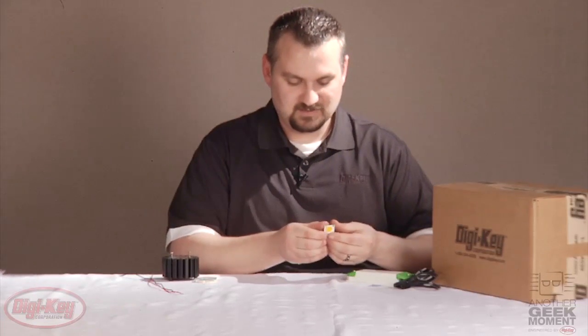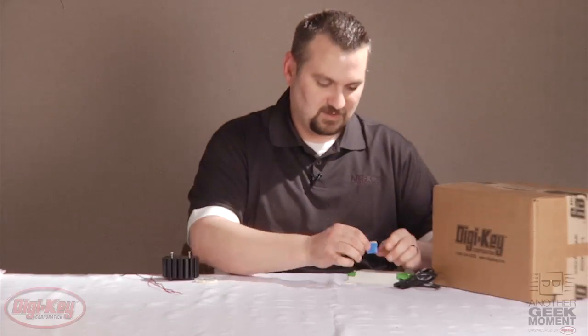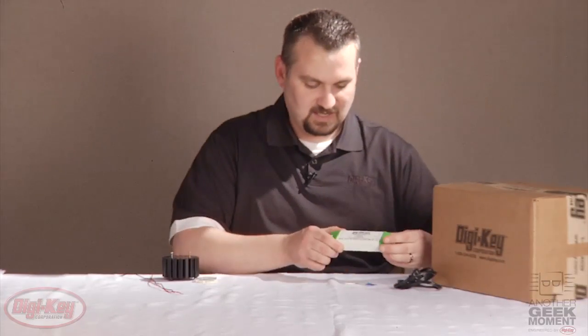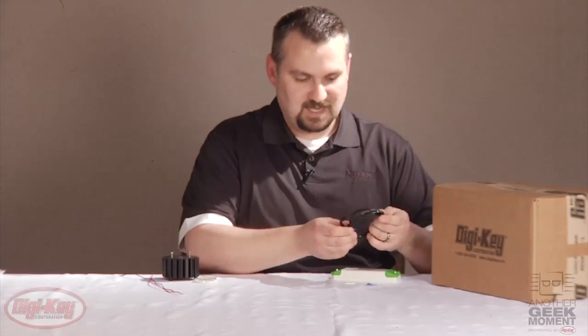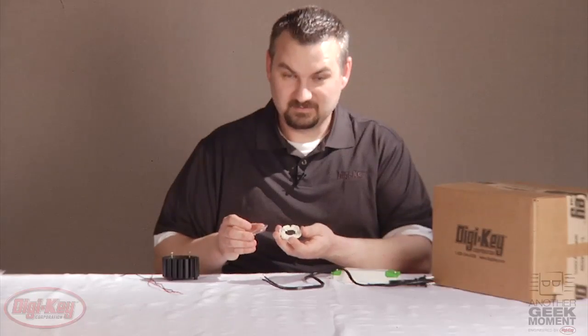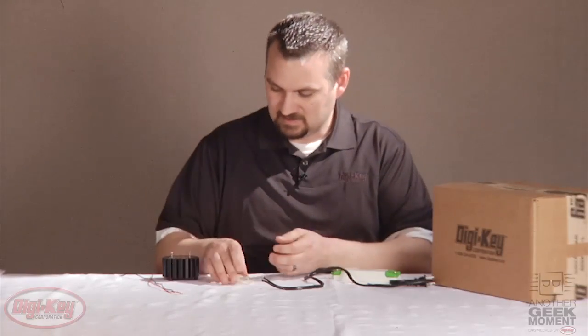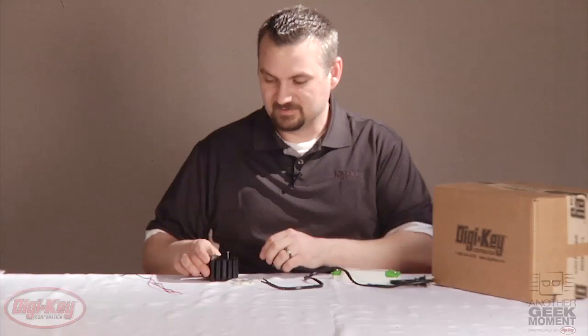As I mentioned, it has this Cree CXA20 LED and a piece of thermal pad. You get Recom's 500 milliamp constant current driver, an AC cable, a Molex connector to hold the Cree LED down along with a lens, also a Molex heat sink with the required screws, and two pieces of wire to connect to the LEDs.